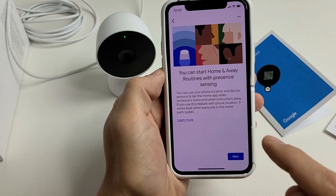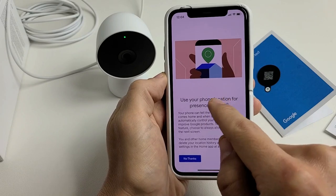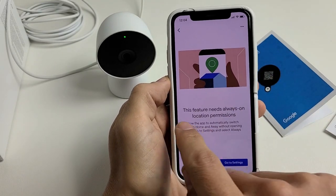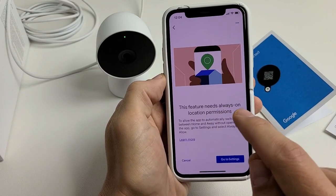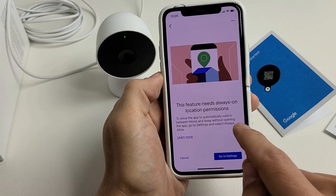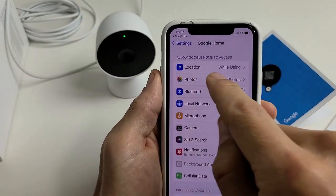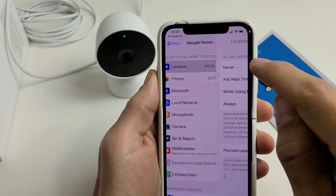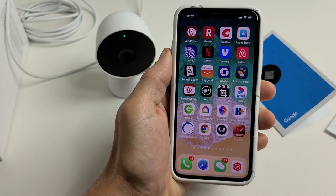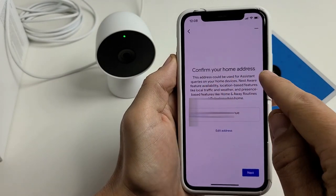Tap 'Set up,' read through the info, tap next. It asks to use your phone's location for presence sensing — you can agree or decline. I'll tap 'I agree.' It says this feature needs always-on location permissions so the app can switch between home and away automatically. Go to Settings, select Location — I only have 'While using' enabled, so I'll tap on that and change it to 'Always.'